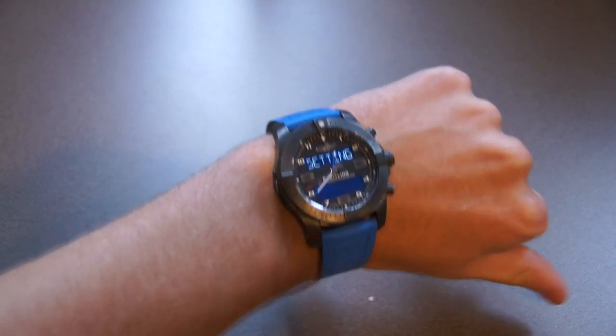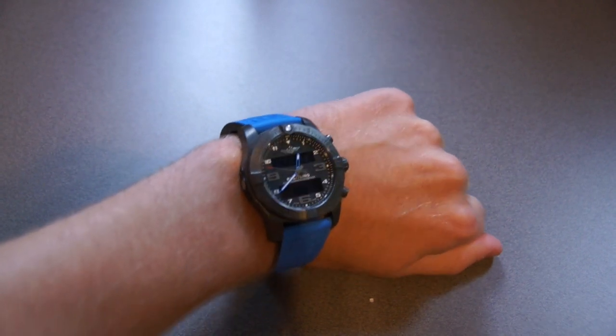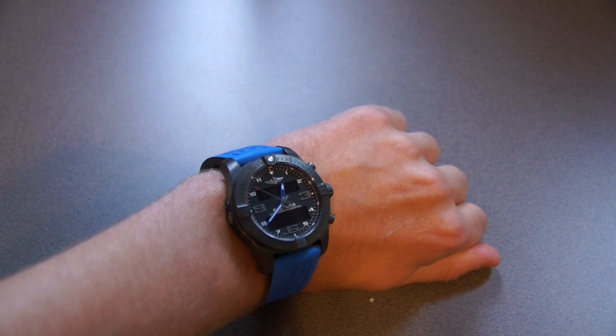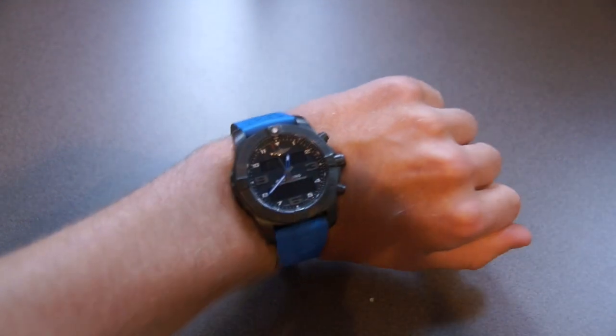Before I end the video, I'd like to give a quick shout out to our friend Duke for lending us this watch. If you're interested in purchasing it, we'll leave links in the description. If you want to learn more, we'll also leave links to the various pages on Breitling's website describing the features of this watch. Thanks for watching and remember to subscribe to the channel.